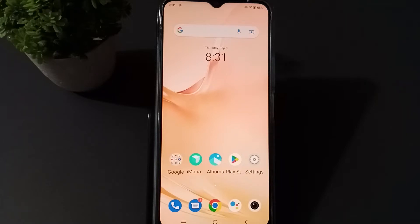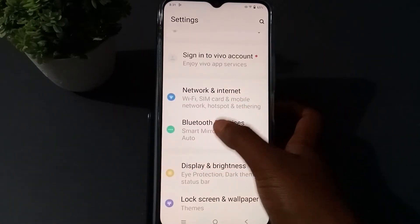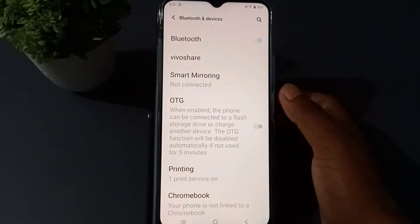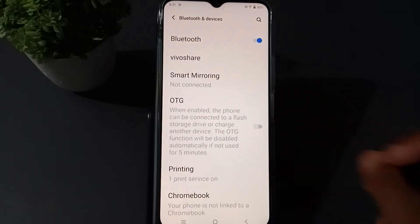Let us start the video. First of all, you have to go to settings and you'll see Bluetooth here. You have to turn it on. Before I show this, you need to have two cell phones.